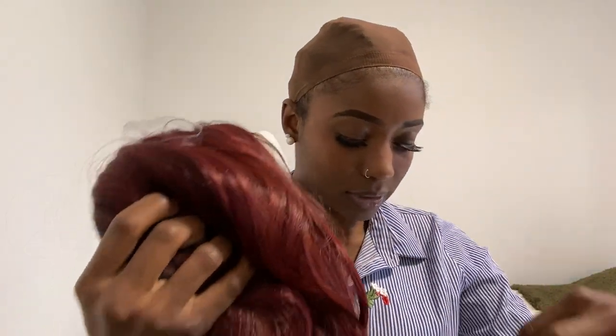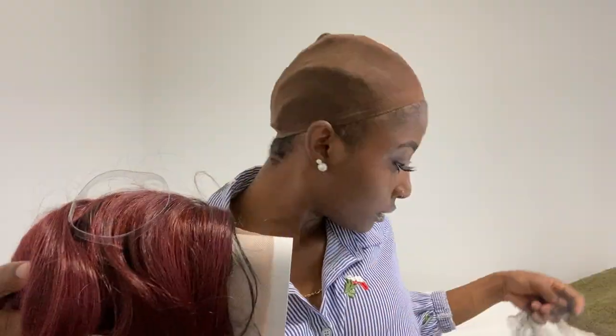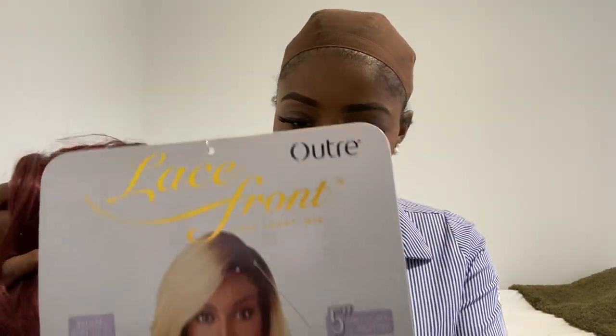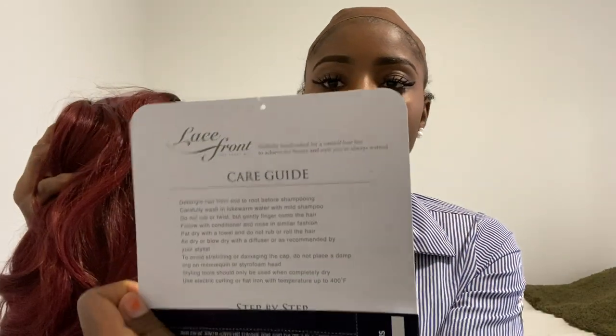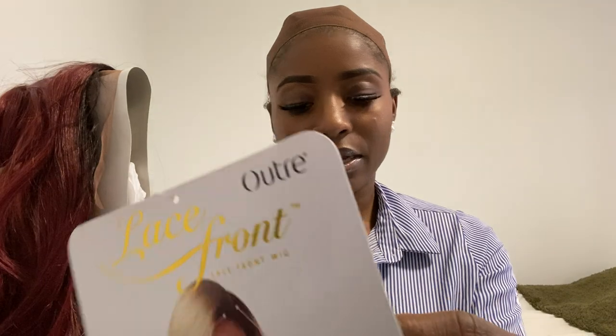Let's get it out — it came with this little cap over it. Here is the stock card again on the back of it, and it has some care steps on how to take care of this wig.